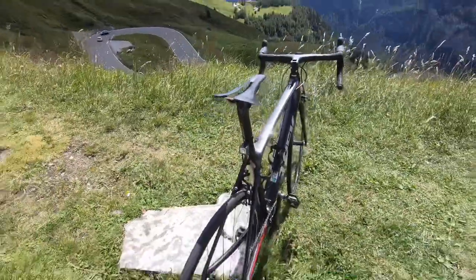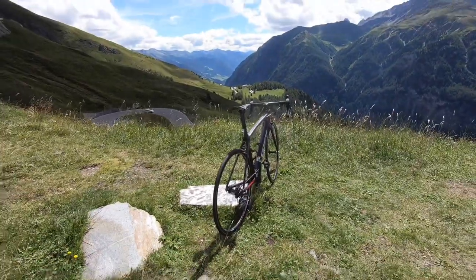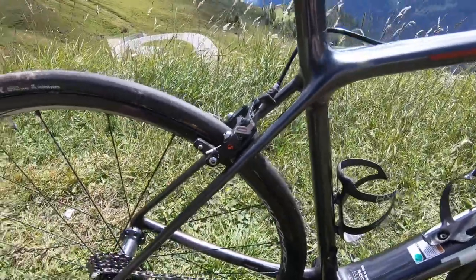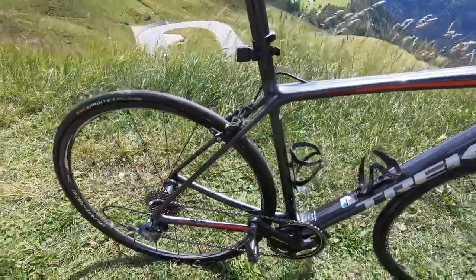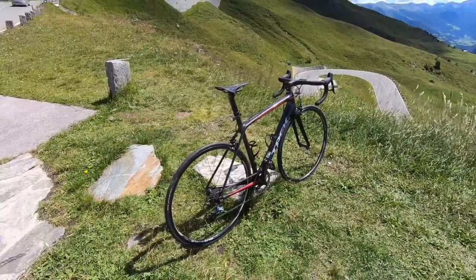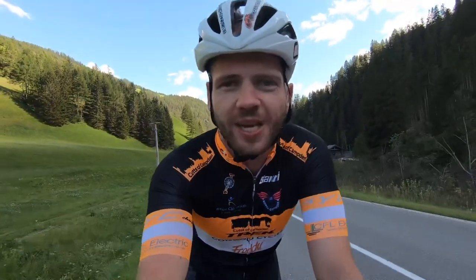A XXX saddle on a normal setback seat post which is rotated so I'm more forward. The usual direct mount on the back and I've got a Dura-Ace caliper on the front. I've got Continental Sprinter tubulars on a C24 Dura-Ace wheelset. I hope you guys enjoyed the video — give it a thumbs up, leave a comment down below if you've got anything else to add and we'll see you in the next one.